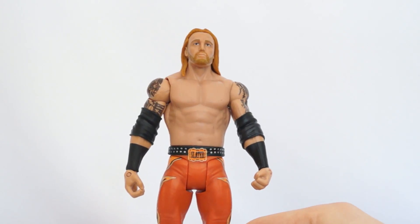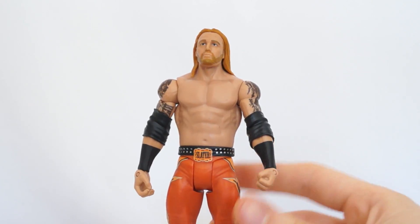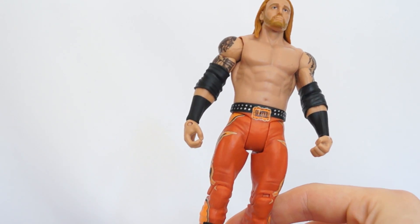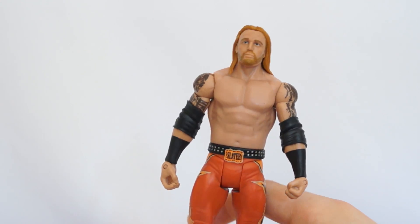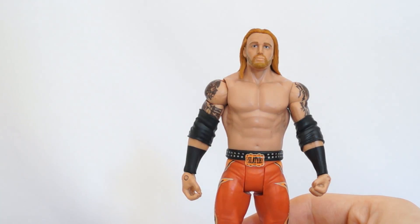As I said, we just got a Heath Slater figure, so I don't see the point of this. It's not horrible - it's not like the Stone Cold in the set - but it's unnecessary. And this set, it's like, a lot of the choices they made.